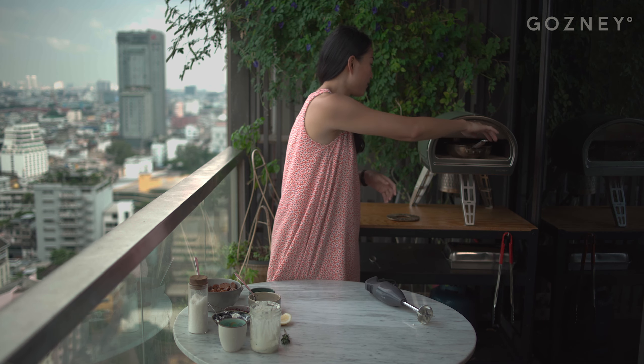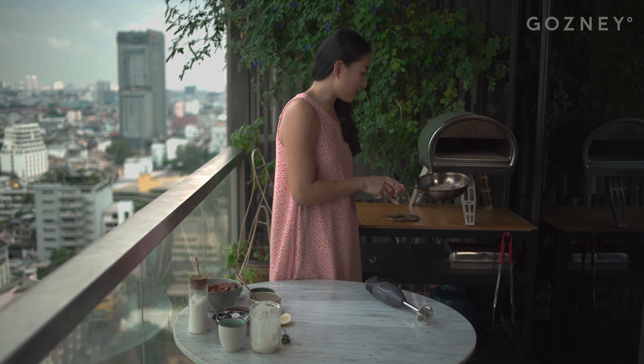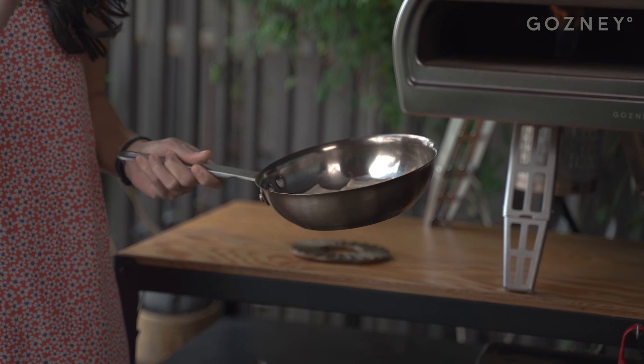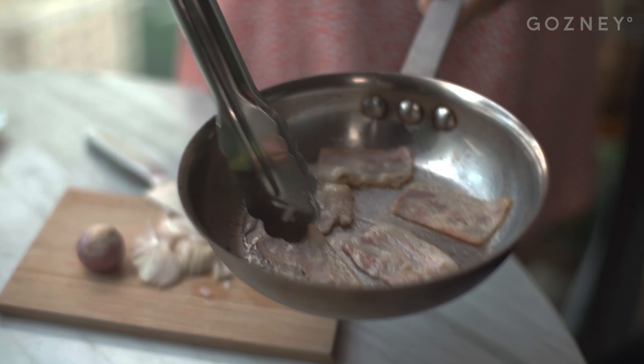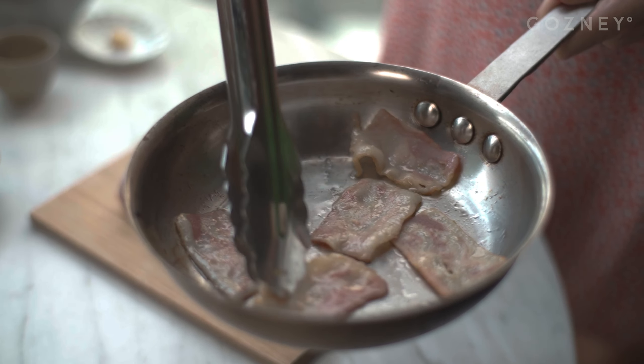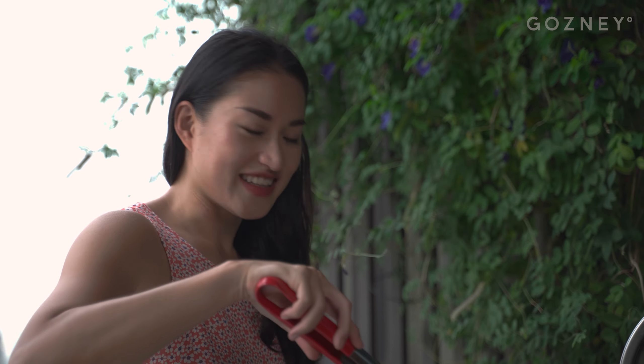Let's see how our bacon is doing. You can see that it's starting to curl a little bit, which is when you know it's time to give them a flip. Rashers that were in the back of the pan get to go to the front, so they get to take turns at getting front seat.